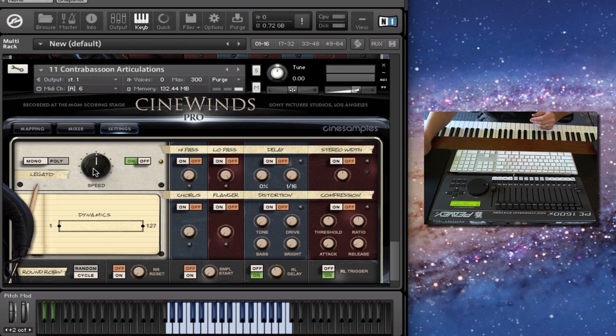I'll just show you — I'll put the speed all the way up, and then I'll turn the speed all the way down. It's very subtle, but you can hear more of the clicks of the keys and more of that transition sound. Here's what it sounds like without any legato transition, and turning it on.